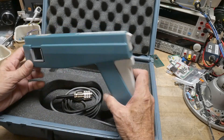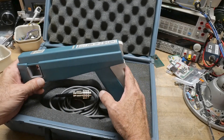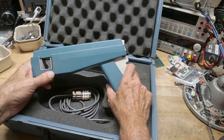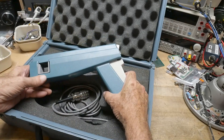When the two are put together, it can detect DC to 15 megahertz — that's pretty speedy. Zero to 15 megahertz, and zero to 100 amps. So it'll go up to 100 amps. This is the big boy toy.